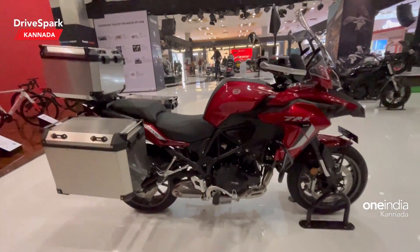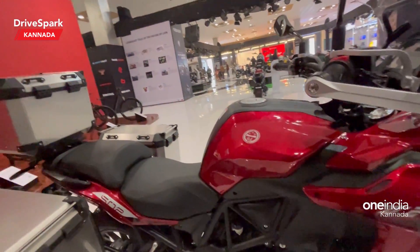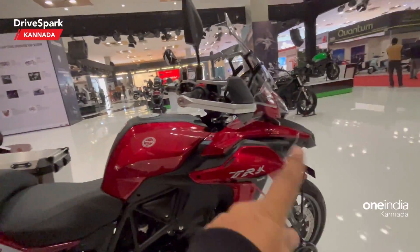Looking at the side profile, you can see it is a large motorcycle with a trellis frame and a 500cc twin-cylinder engine. Here you can see the major differences between the two models.